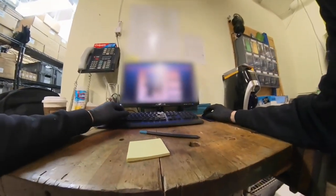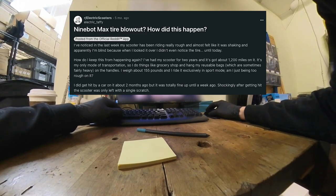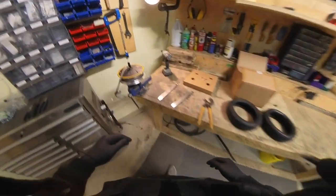Welcome back to the shop. We are looking at a comment on Reddit left by Electric Taffy. Max tire blowout? How did this happen? That's a good question, actually. Let me let you know how that works.